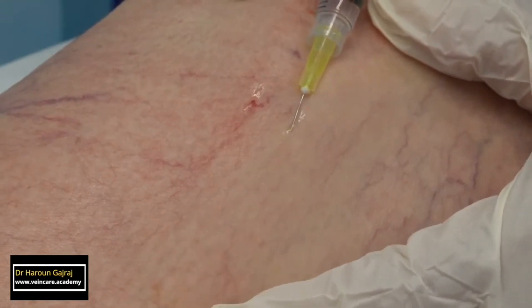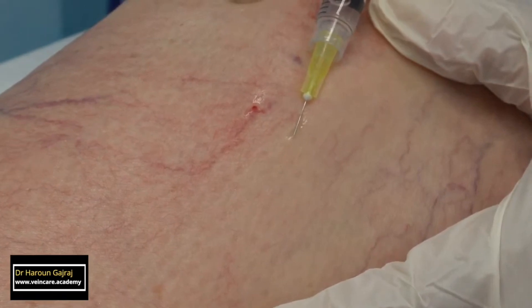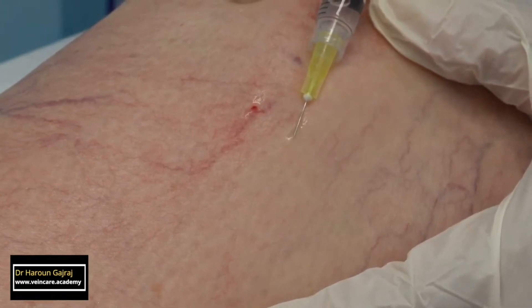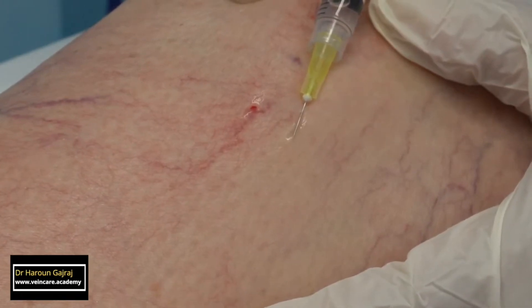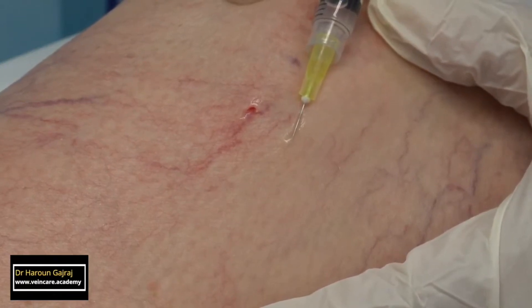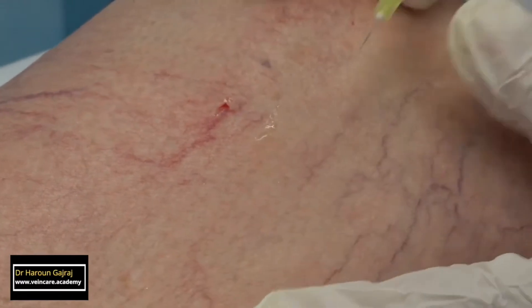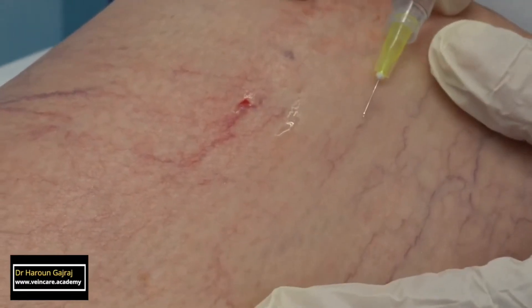The needle tip should be observed at all times. The injection must be stopped immediately if a bleb appears, which indicates extravasation, or if there is blanching of the skin — in contrast to blanching of the vessels — which indicates veno-arteriolar reflex venospasm, or injection directly into a small arteriole.